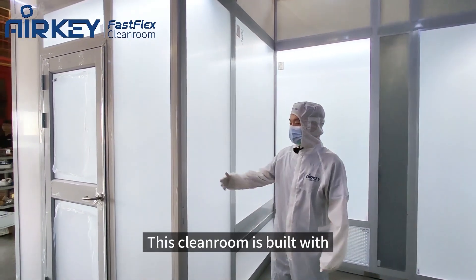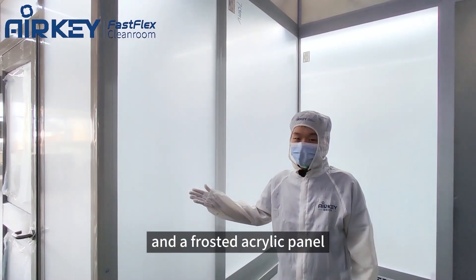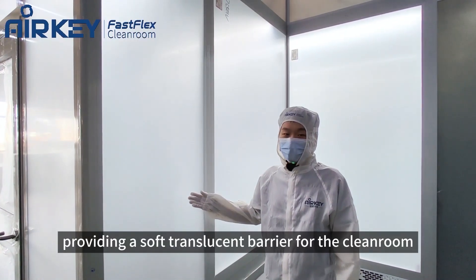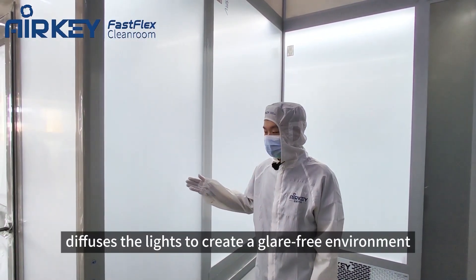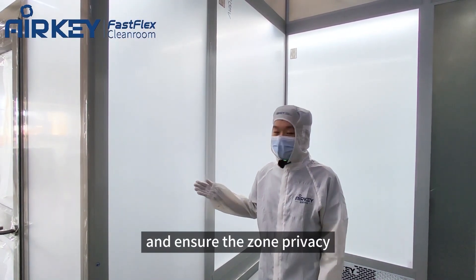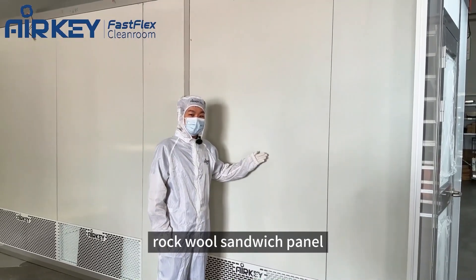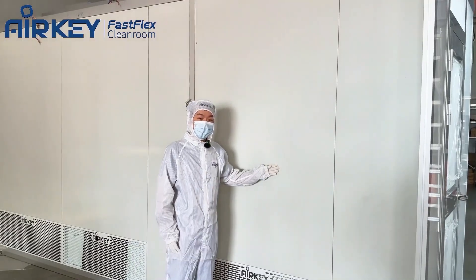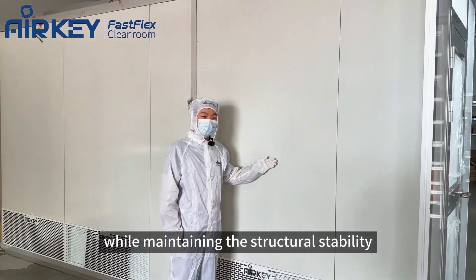This cleanroom is built with high strength aluminum profile and a frosty acrylic panel providing a soft translucent barrier. The textured surface diffuses the light to create a glare-free environment and ensure zone privacy. The cleanroom is also equipped with rock wool sandwich panel providing superior thermal insulation and fire resistance while maintaining structural stability.